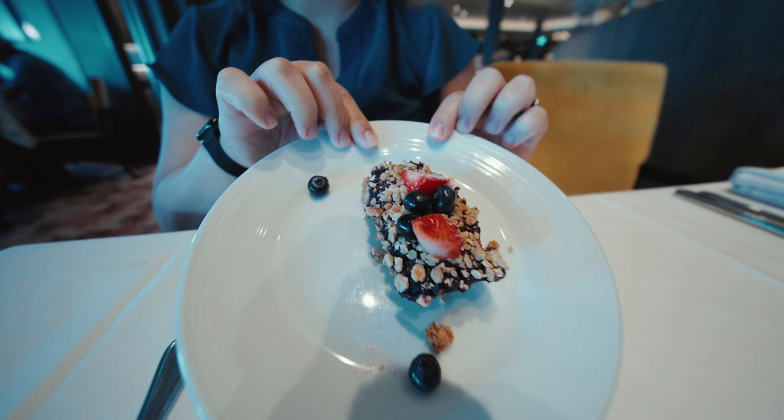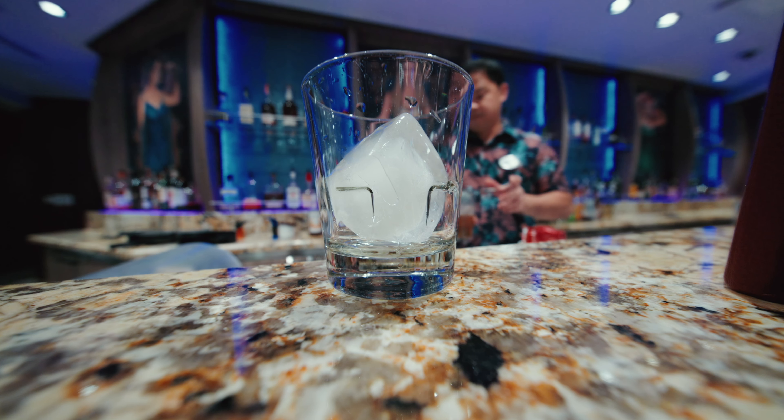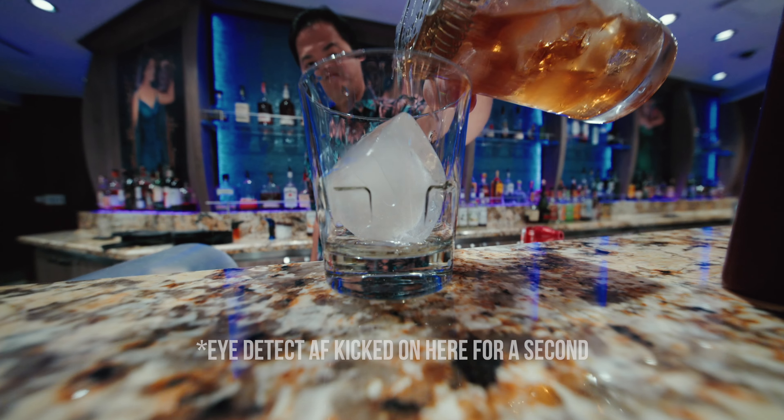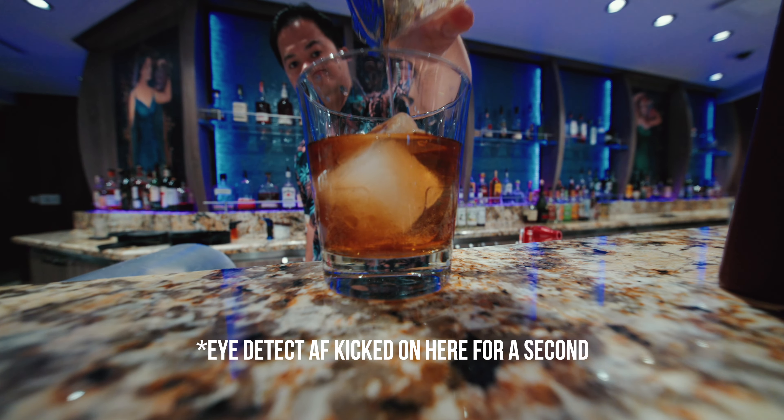This is also Laowa's first autofocus lens, which I was really nervous about at first. There's not a lot of shallow depth of field with an ultra wide lens, although it has a fantastic close focusing distance. You can get really close to things, but there's enough background separation that if it missed focus you would notice. Now let's get to what actually really matters for a lens — image quality.